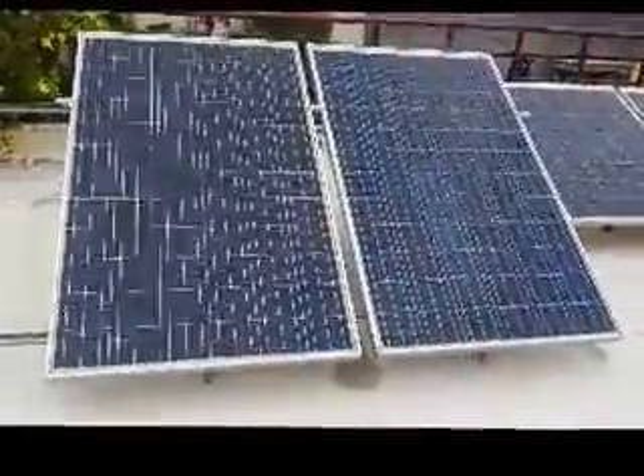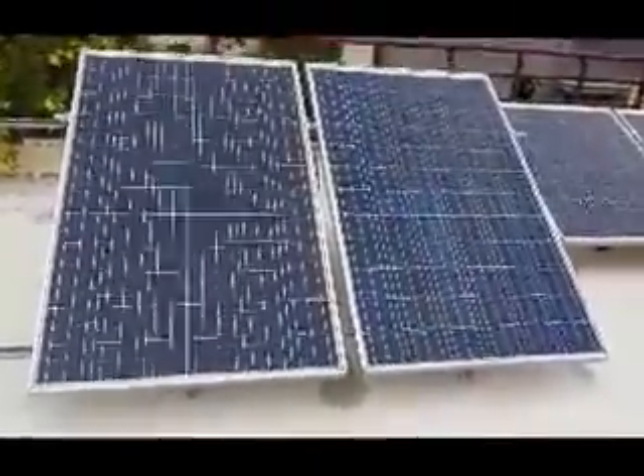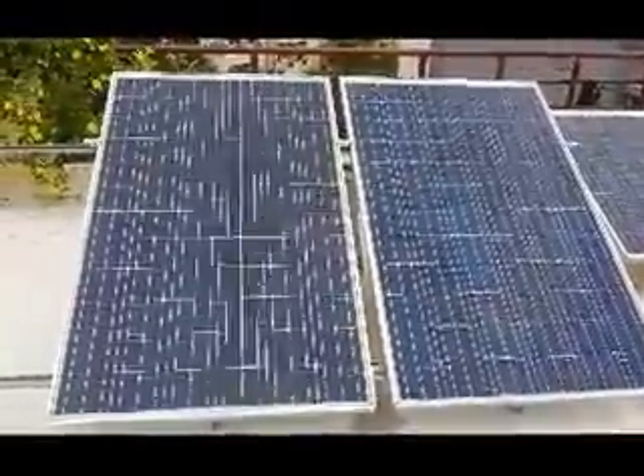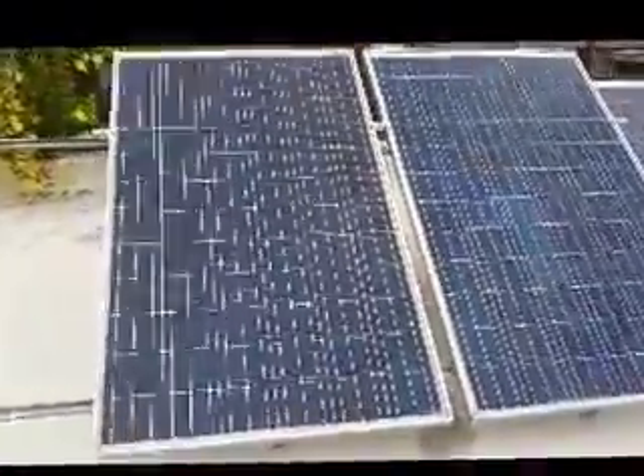I'm showing you how we have installed the solar grid-tie system here. You can see we have installed two 300-watt solar panels, one beside the other, and behind it we have connected a grid-tie microinverter — one 600-watt unit — where you can see two PV connections: one connection is to one of the 300-watt panels and the other connection is to the second panel.